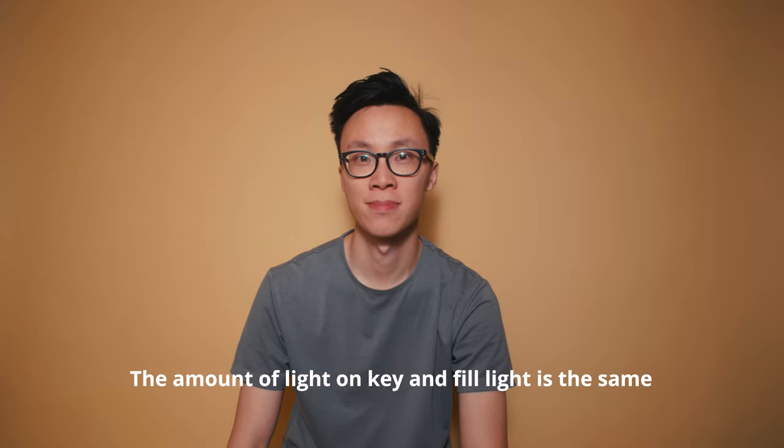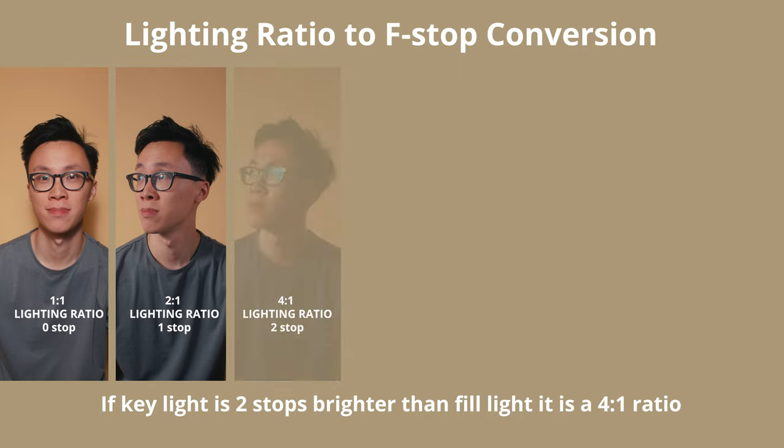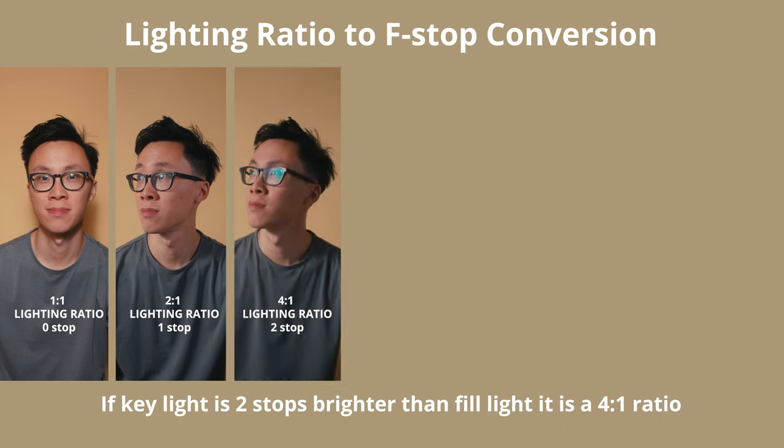So back to my first example: if the key light is zero stops brighter than my fill light, that means the light on both sides of my face is even, which is a 1-to-1 lighting ratio. If the key light is one stop brighter than my fill light, that means there is two times the amount of light on my key side versus my fill side, which is a 2-to-1 lighting ratio. If the key light is two stops brighter, that means four times the light on my key side, which is a 4-to-1 lighting ratio.